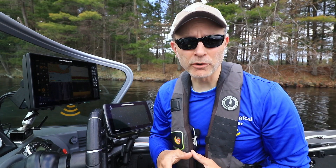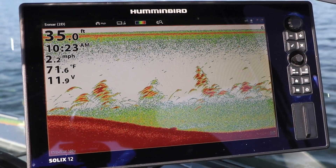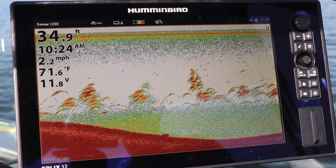By giving me a trio of powerful 2D sonar frequency options, my Solix system helps me to find and catch more fish on every trip.